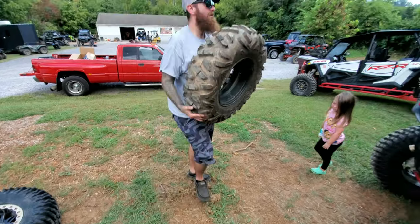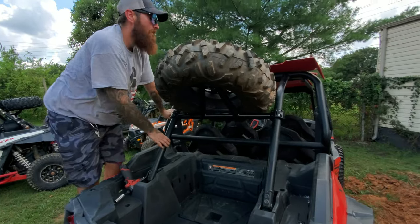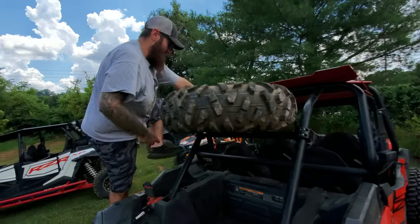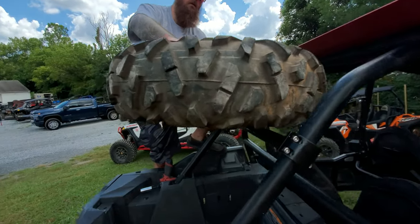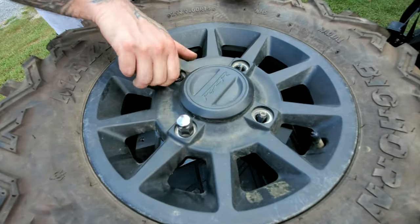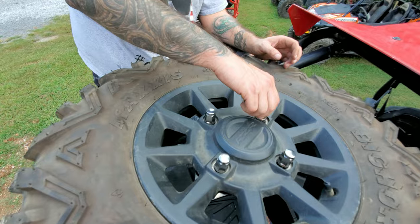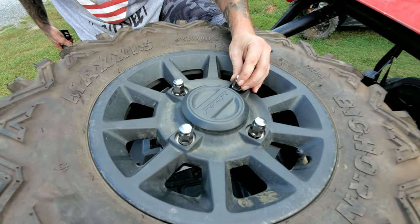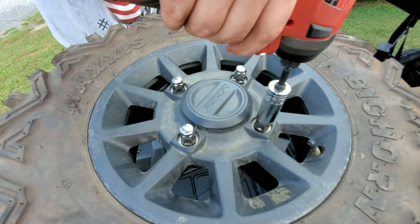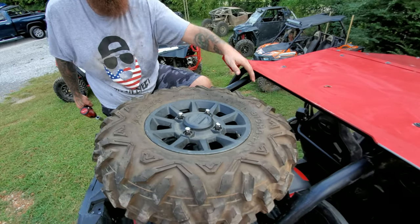We swapped to the 29x9x14 factory Razor wheel and tire combo. No problem at all getting it up there. With this wheel and tire combo you have a lot of clearance room. I'd say a 30x10 on a 14-inch rim would be the perfect fit for this carrier.